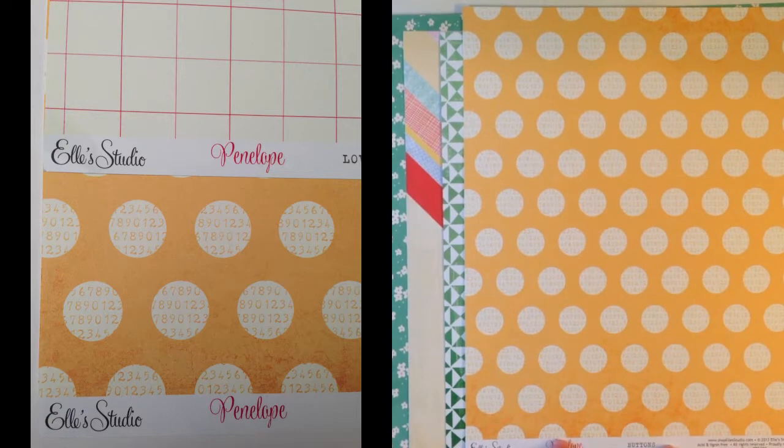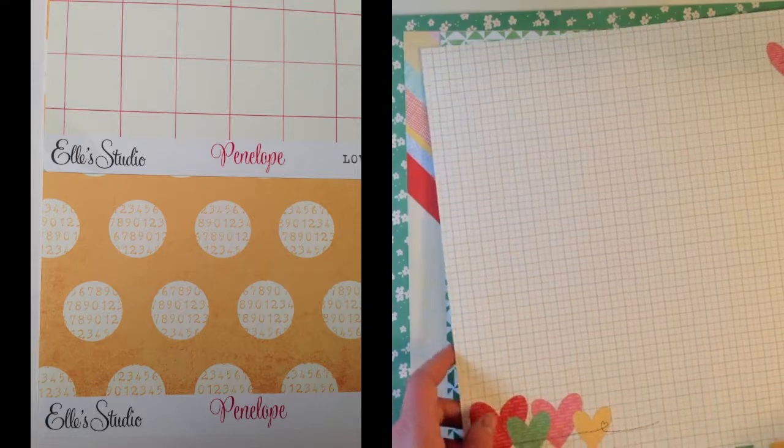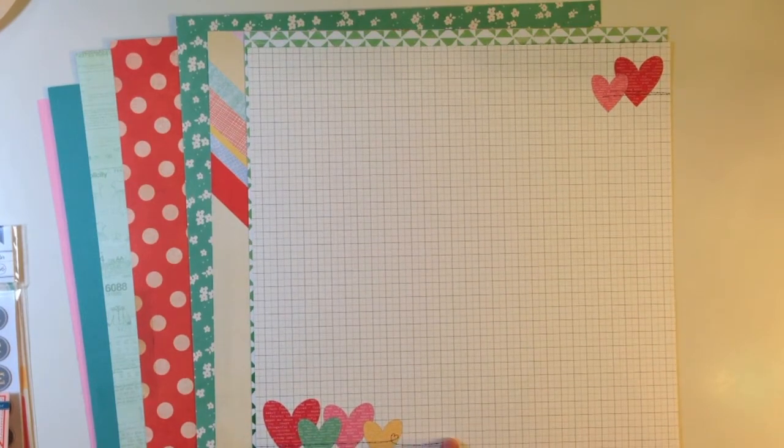This one is called Buttons from Penelope by Ellie's Studio and it's a large polka dot in kind of a golden rod yellow. It has numbers in the background of the polka dot, and then the back side has these really cute overlapping hearts. Inside the hearts it says thoughtful, makes me smile — little sentiments with a faux stitching heart.